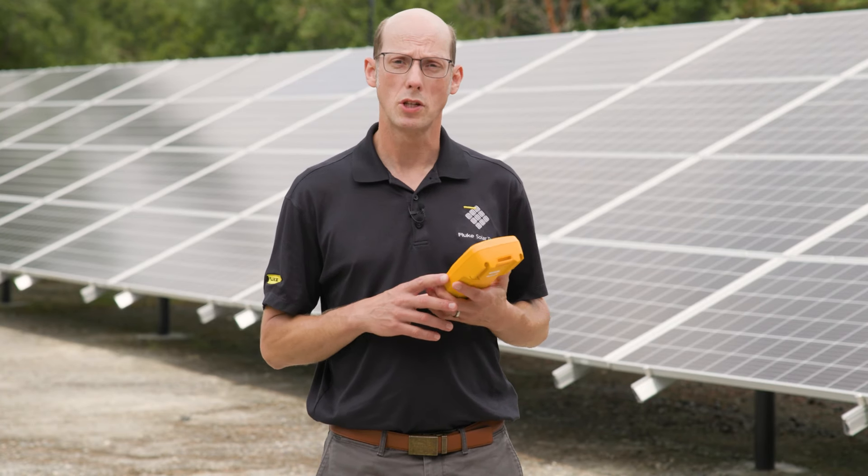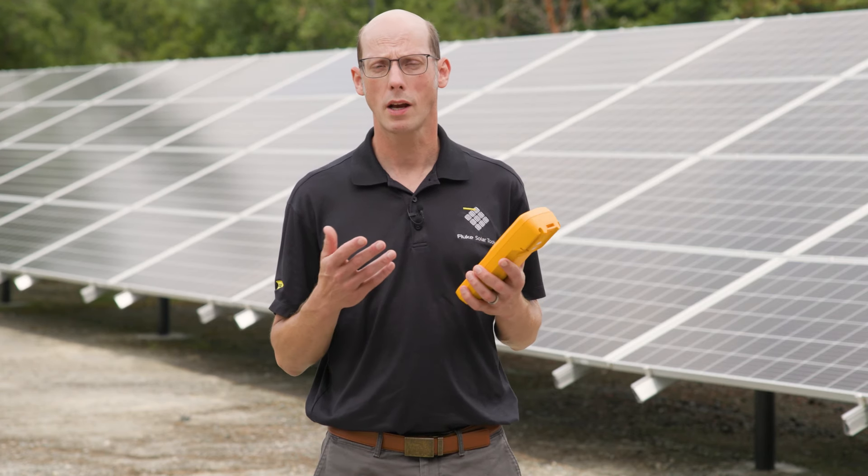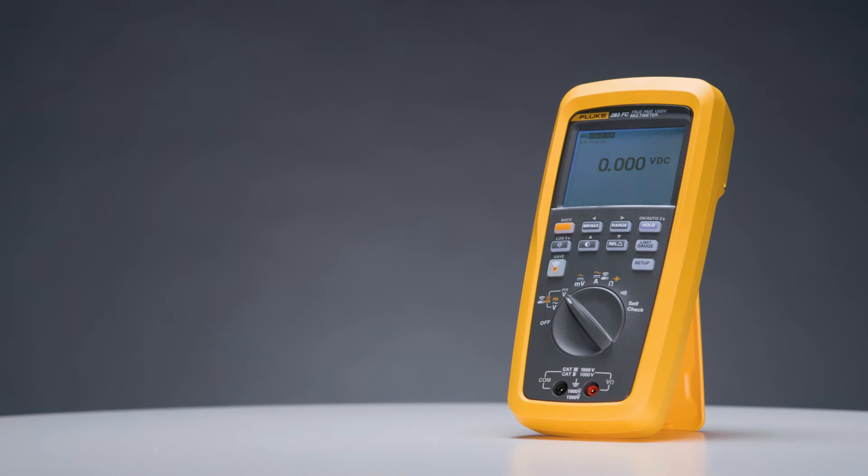Fluke has a whole line of digital multimeters that are capable of testing in the solar industry, depending on what type of system you're working on — everything from 600 volt residential systems, 1000 volt commercial industrial systems, and up to 1500 volts in utility scale systems. The 283 FC multimeter is our category 3 1500 volt, category 4 1000 volt digital multimeter, which is an excellent choice for testing those high voltage utility scale systems, both on the DC side and the AC side where outputs may be up to 800 volts or even higher.